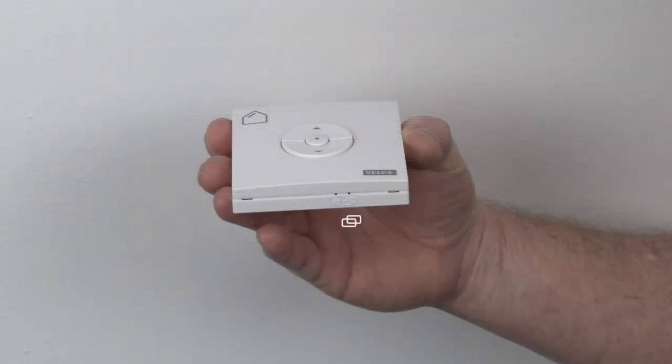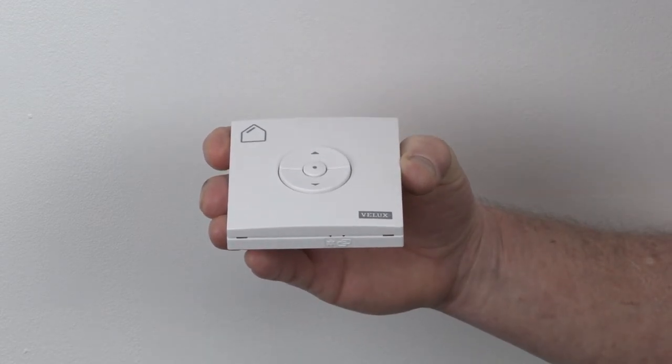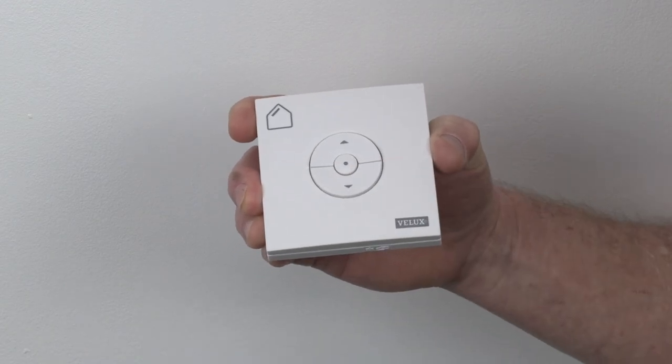Locate the Pair button on the underside of your KLI remote and press it with a paper clip for one second. Then press the down arrow button once. Your remote is now paired to your shade and ready to operate.